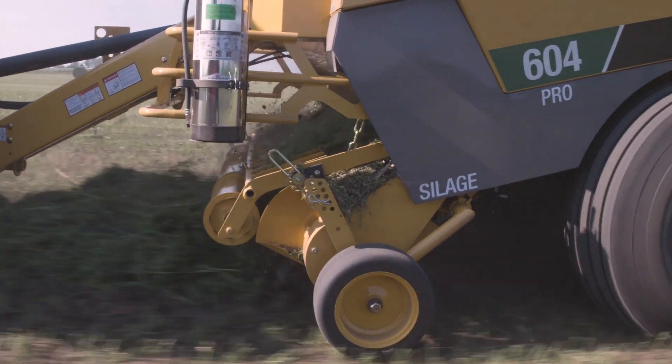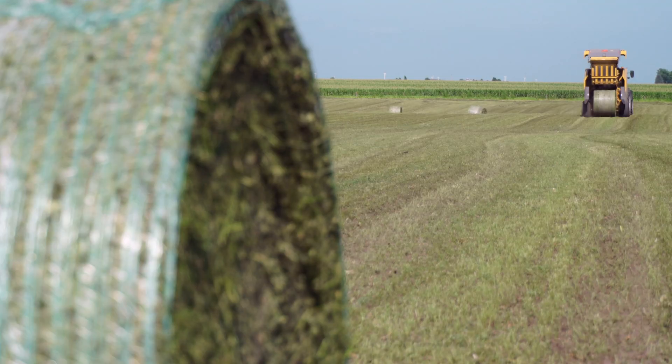In addition, pre-cut bales can decrease mixing time in TMR mixers or feed grinders. Want to learn more about the 604 Pro G3? Visit your local dealer or head on over to vermeer.com/balers.